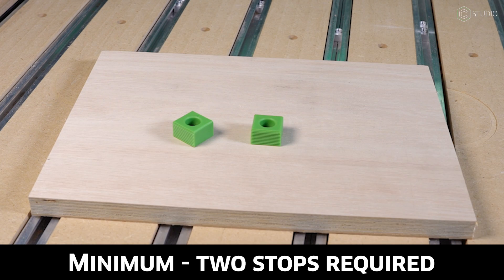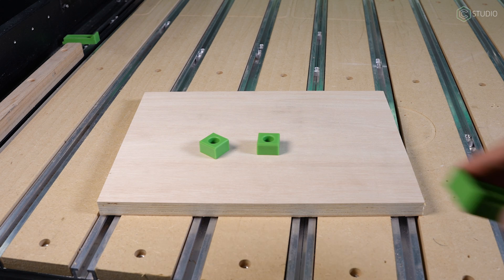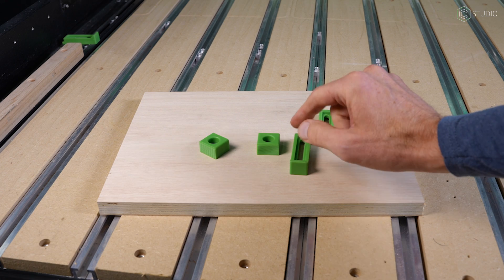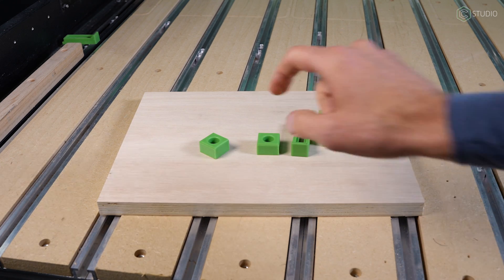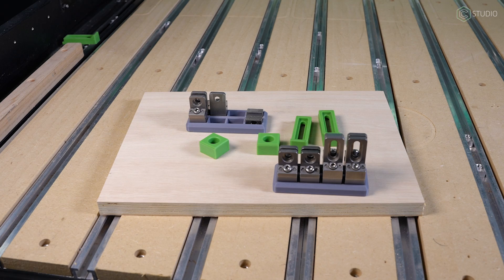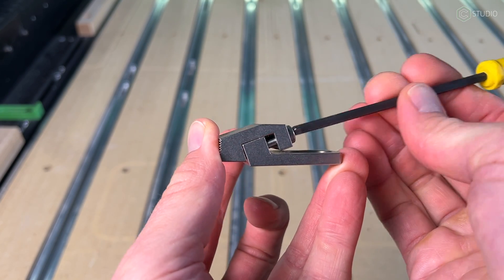Next, you're gonna need two stops. These are from our Crush It Essentials kit and they're perfect for this job. You can also use our essential clamps, turn them upside down, screw them into your track, and use those as stops. If you own tiger claws, you can use an entirely uncompressed tiger claw for this operation.